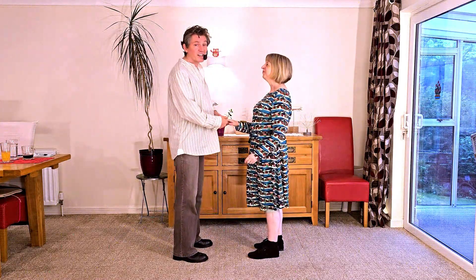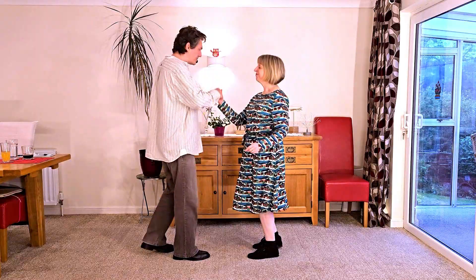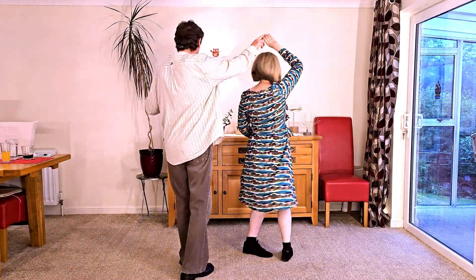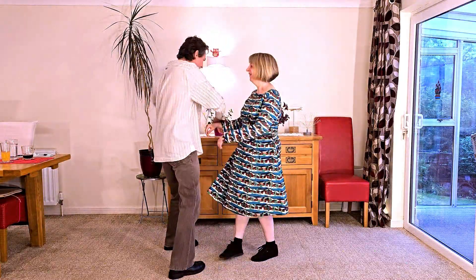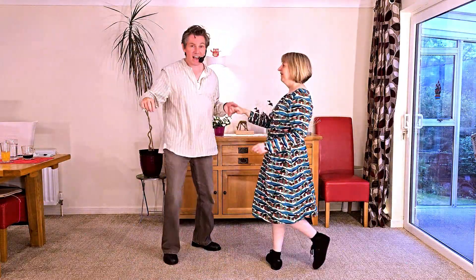And it looks like this. It goes seven and eight, one, two, three, four, five, six, seven, eight and one.